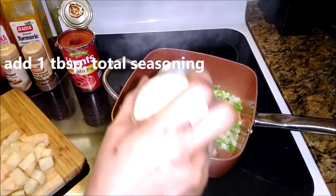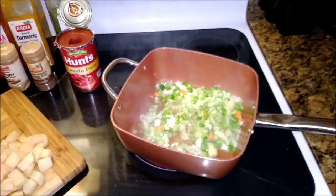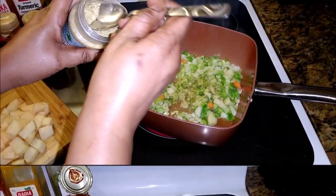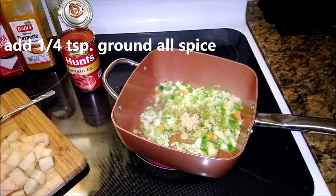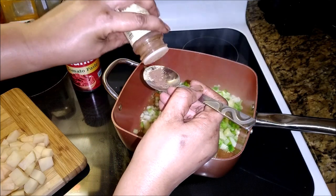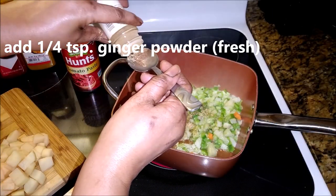Now I'm just gonna add a little bit of seasoning — total seasoning, that's what I'm using today — to the veggies. Look for a tablespoon full. The heat is causing it not to come out, so I would just take the cap off and use it like that. Some ground allspice, just a little of this, about a quarter of a teaspoon — you don't need that much.